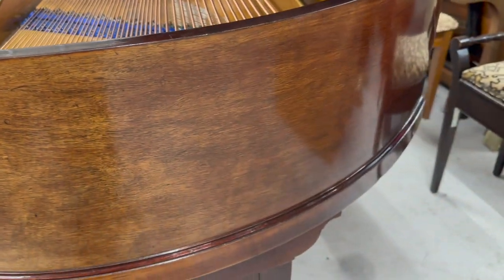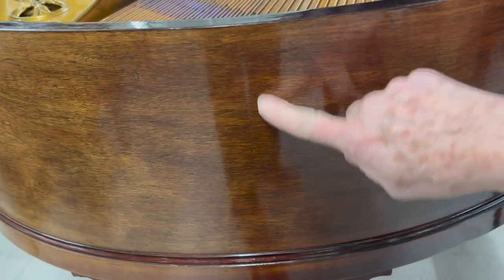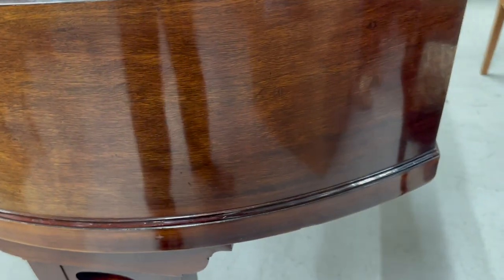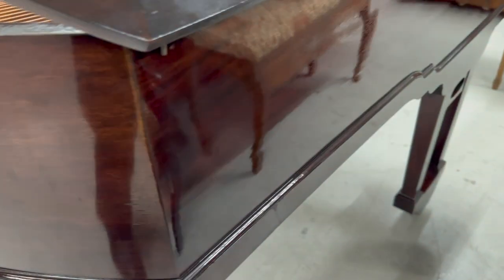We could obviously French polish the whole piano, which we love to do. It hasn't got an incredibly figured grain on it, but it would look quite stunning if done. This side here is darker — it's been finished in a very dark polish, and the video is actually showing up a lot more of the grain than you can really see. That would be the underlying grain of the piano, but it's more or less covered up by this very dark colour.